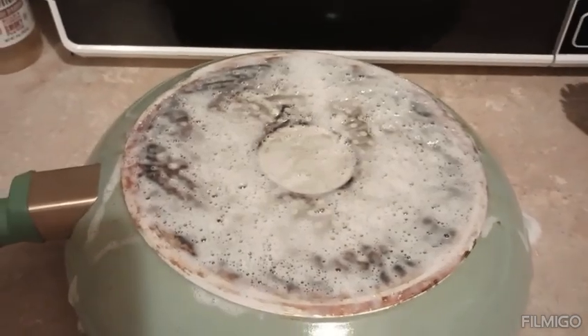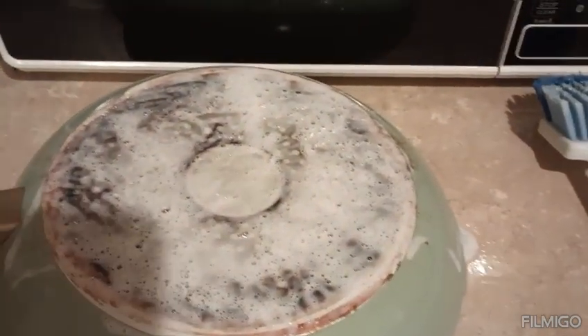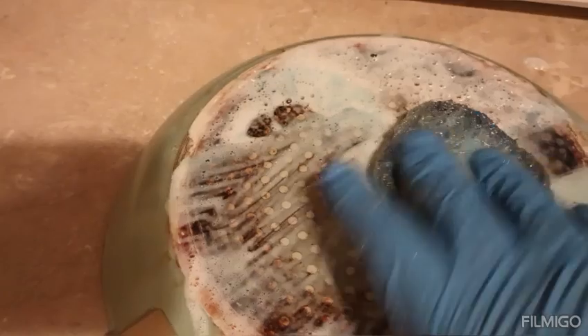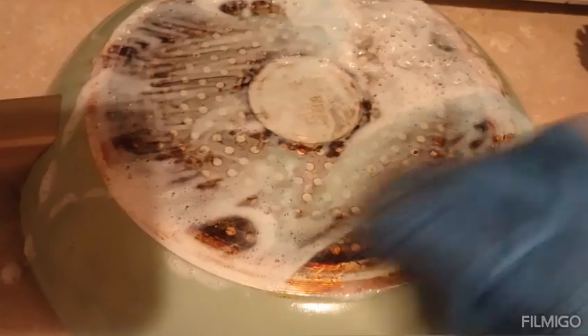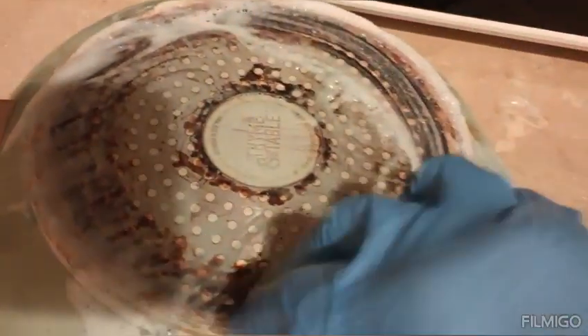Okay y'all, so this has been sitting for a minute. I'm gonna use one of these little scrub things — I think it'll work better. I can't scrub it the way I want to y'all because I gotta use one hand to hold my camera. Y'all, it don't look like none of this stuff is moving. I don't think this is the answer — hold on y'all.